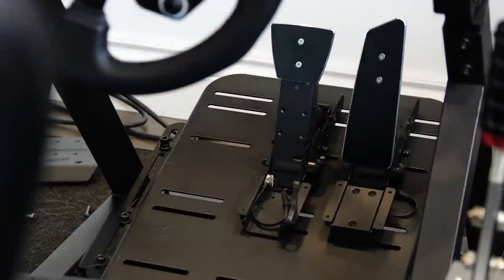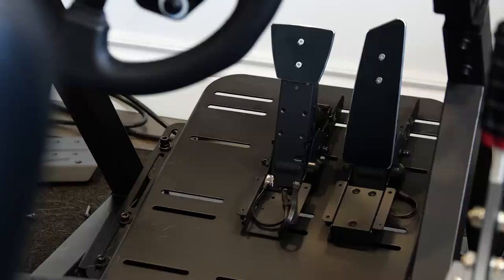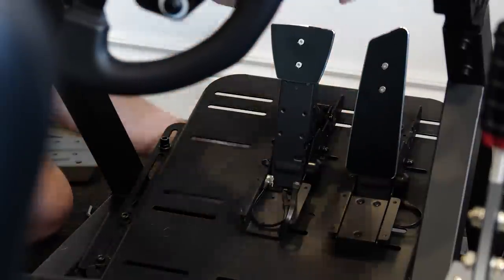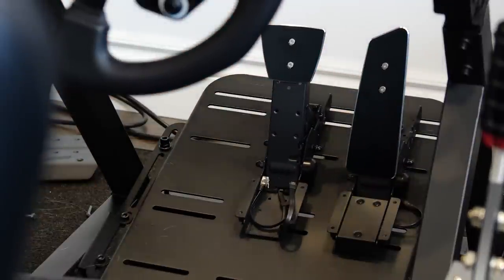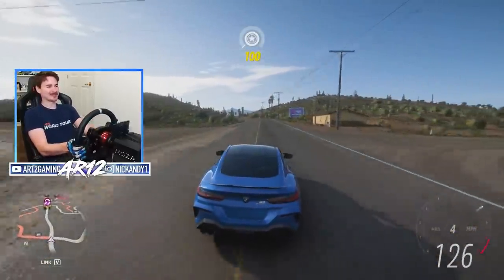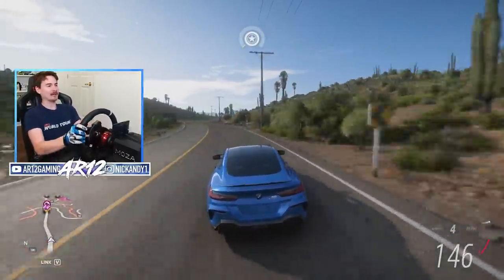The pedals are a little bit more complicated because you need to get the spacing right — figure out if they're the right distance away from you and all sorts of stuff like that. But once we got them placed where we want them I got the base plate in, it looks really nice, and that's all it is. Now that we've got the racing wheel set up, we can jump into Forza Horizon 5 and give this all a go.